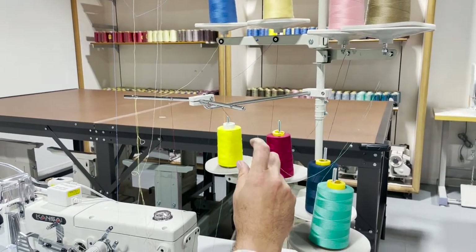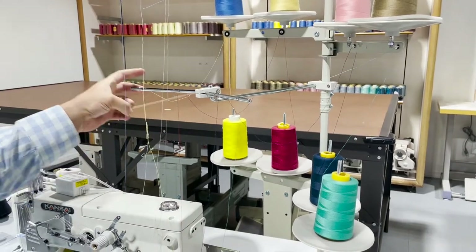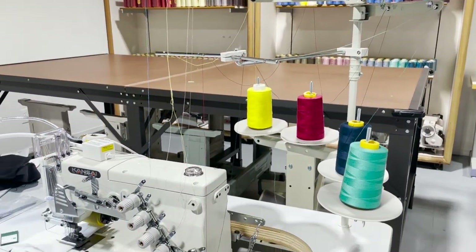A lot of people call and say, 'Hey, my sewing machine is not working.' Sometimes the thread is not right, so we have to make sure the thread is right.